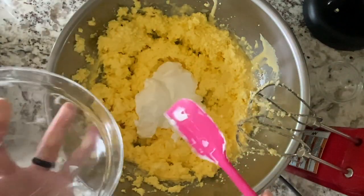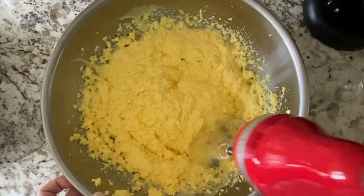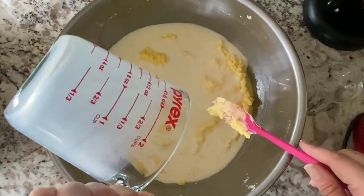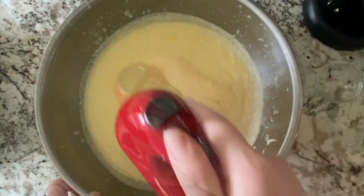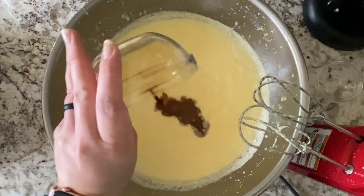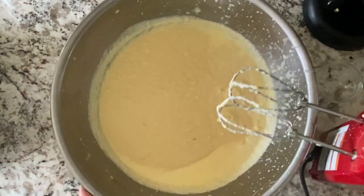It's also worth mentioning that once we mix in the milk it begins to look a little curdled and a little worrisome. Every time I make this I'm like, oh, this doesn't look that great. But once you fold in the dry ingredients it really does resemble a nice cake-like batter, so move past your anxiety and mix in that flour mixture and all will be well.